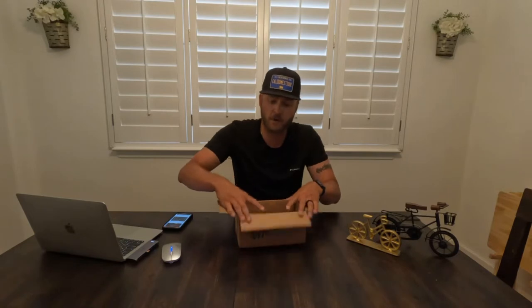Hey guys, what's up? Shane here with CaliDomestique.com — all things bike. You can find all my reviews at www.CaliDomestique.com and on the YouTube channel CaliDomestique. Today we have a special package from Redshift Sports.